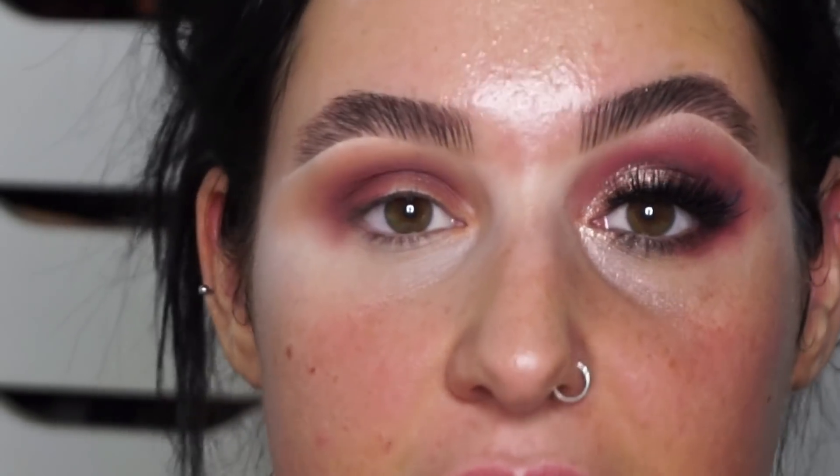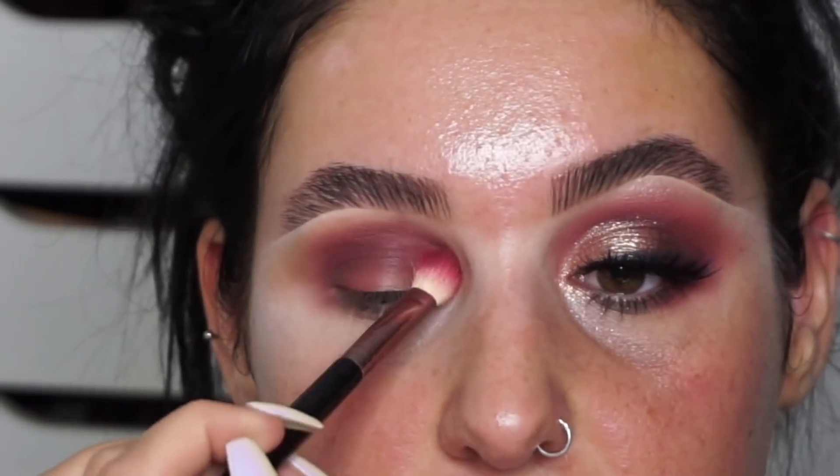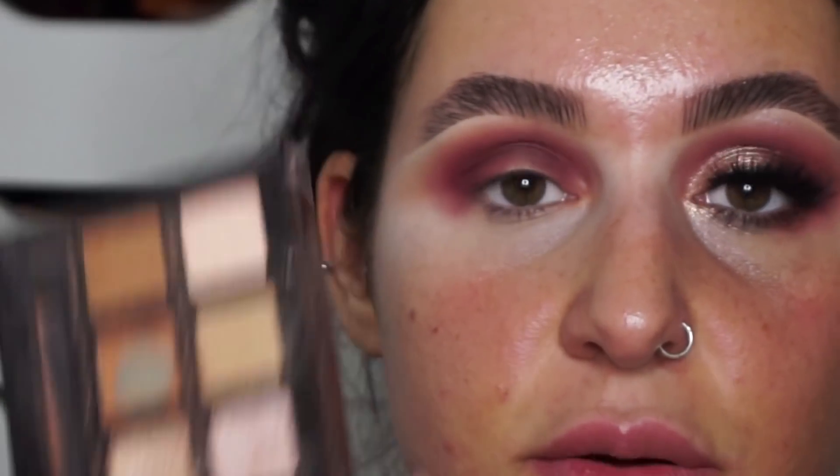That darker shade is now on. I'm going to take a little bit of Love Letter — this kind of neon pink — and just pop that around the edges. I really love this shade; it looks so good on brown eyes or even green eyes. Then I'm going to take a highlight shade on my brow bone and run it into the highlight — how pretty is that? It just lifts everything back up again.